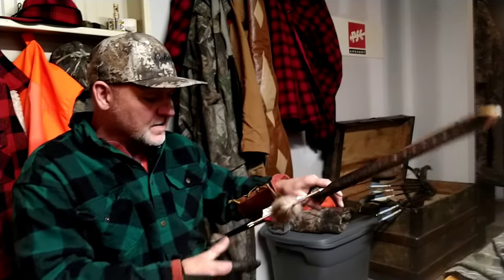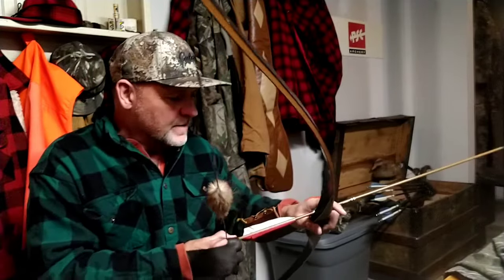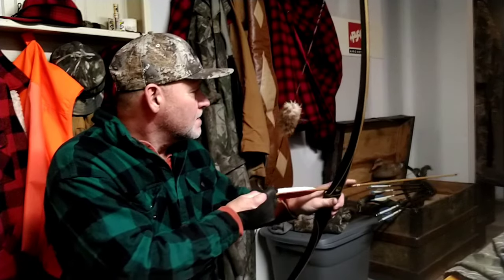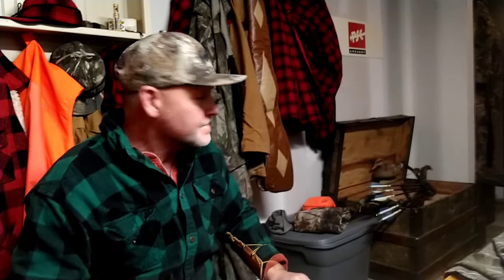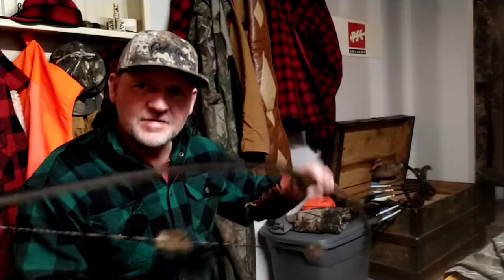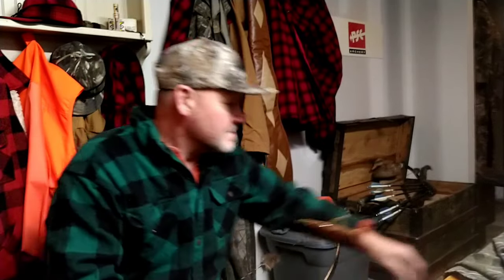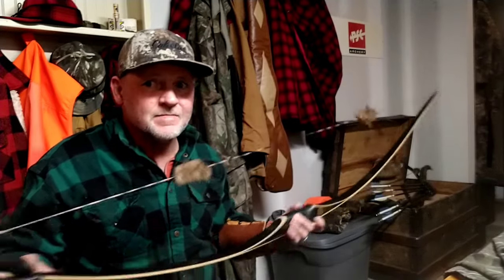So with a heavy arrow, the hand shock should be a little better — I'm at roughly 8 brace height. That was a good shot; hand shock was better. Better on the hand shock with a heavy arrow. I imagine when I add the quiver it's going to be alright. But let me tell you — if you shoot a light arrow with no quiver, that hand shock is going to get you.